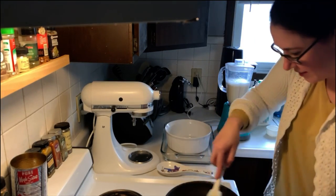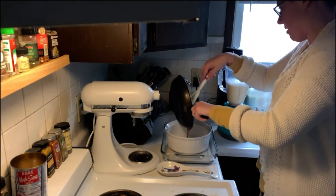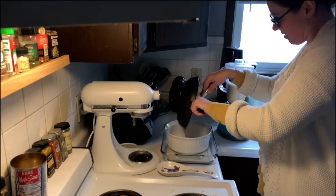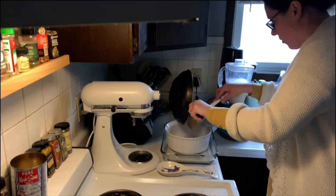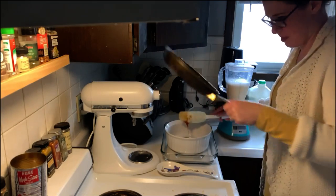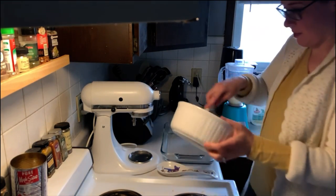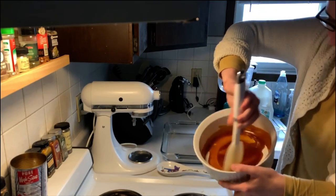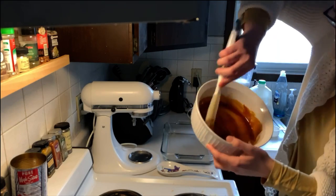Alright, so now that this is melted, I have to work quickly and get it into my cooking pan, because this sugar once melted hardens really quickly — which actually makes cleanup the worst thing in the history of the universe. So I'm going to smooth this out and try to get it up onto the sides. Oh, it's starting! It's really fast!